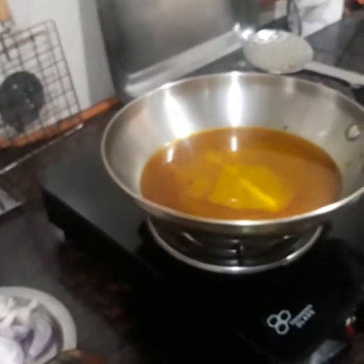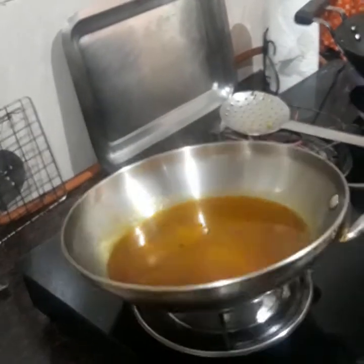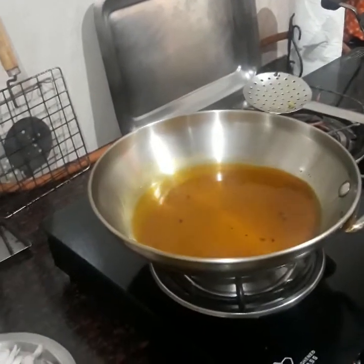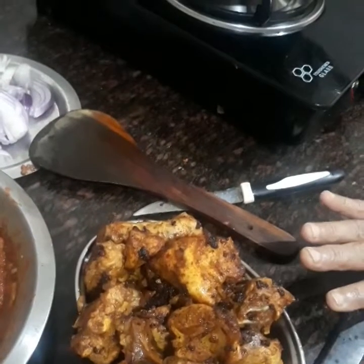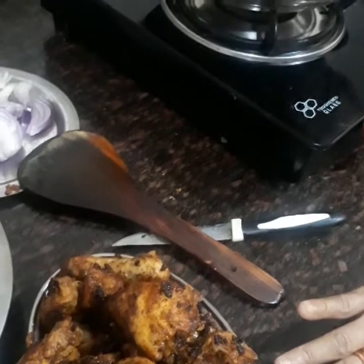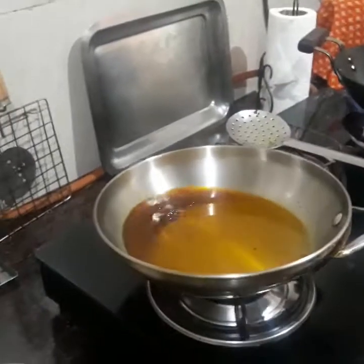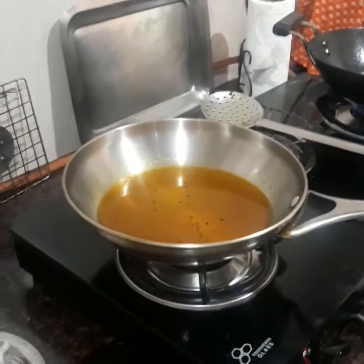In the same oil, I've added a little more mustard oil and I'm frying the chicken pieces one by one, adding them gradually.